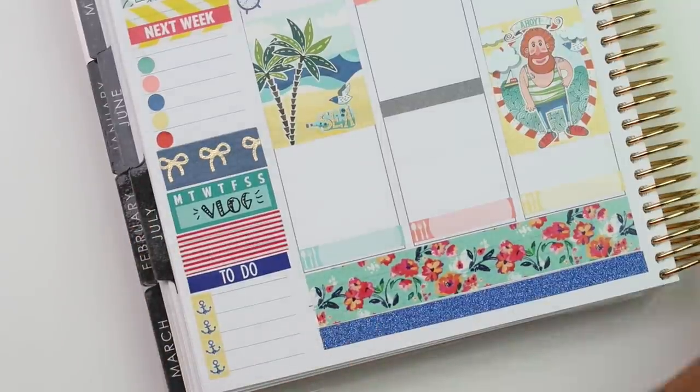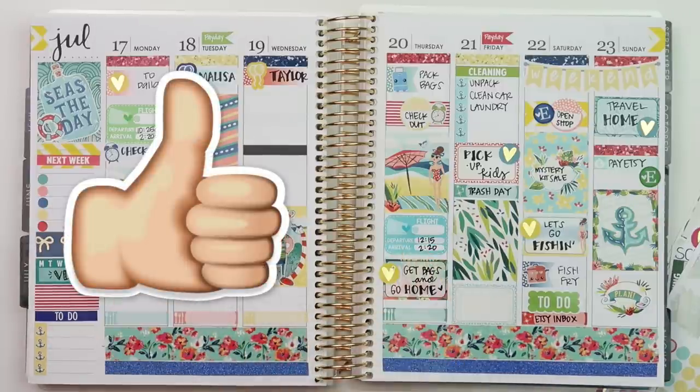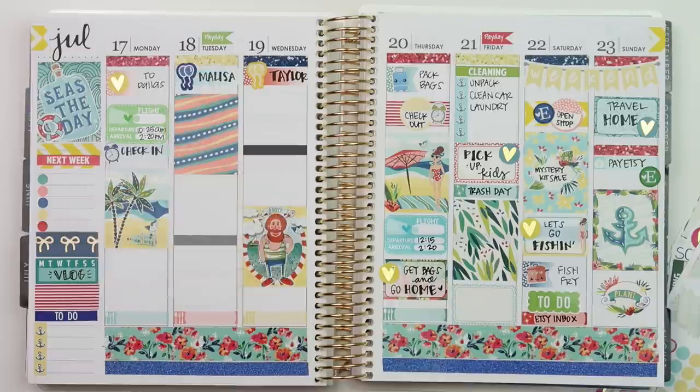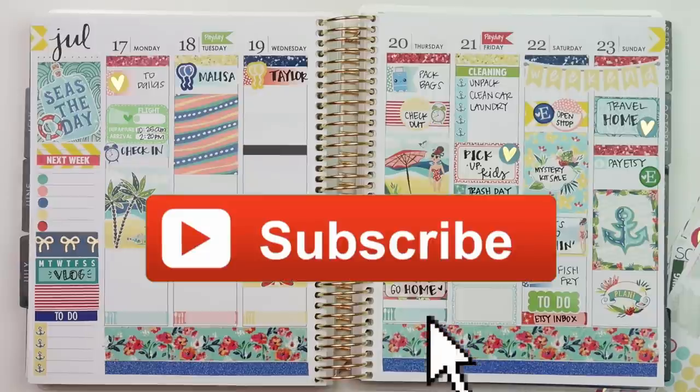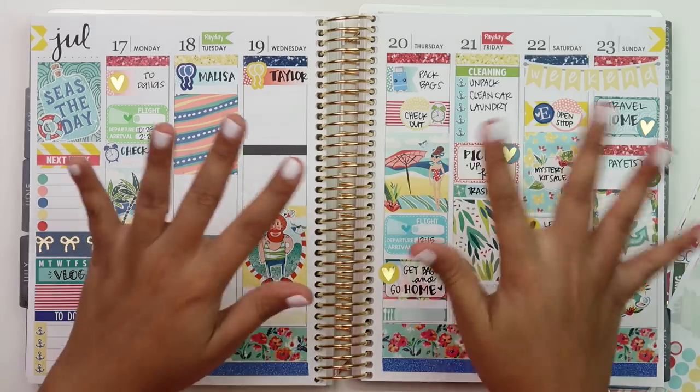Alright, so this is what the week is looking like - it will fill in more later. If you guys like this video please give it a big thumbs up! If you'd like to see my finished spread, follow me on Instagram. I would also love if you subscribe so you can see when I post videos. I'll have my personal channel listed down below - hope you guys have a good week. Bye!